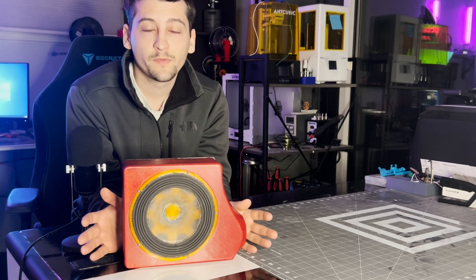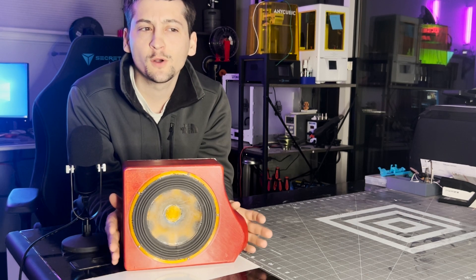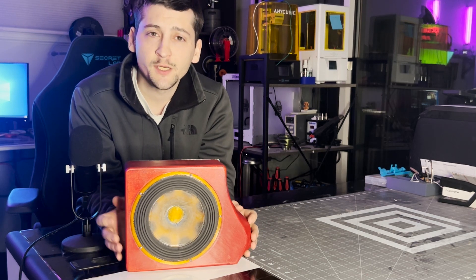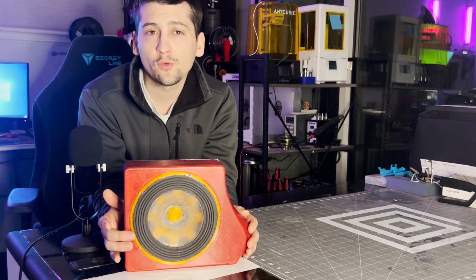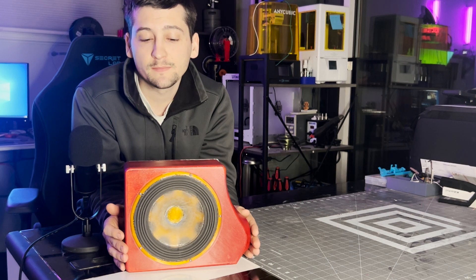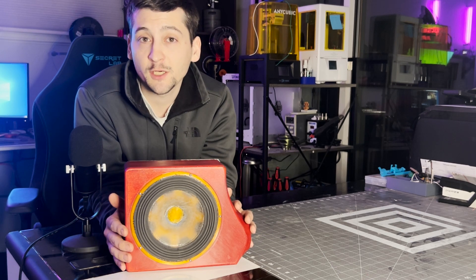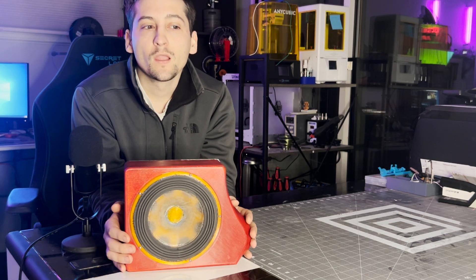In today's video we're going to talk about this 3D printed speaker box. It's something I've been working on for the last week and a half or so. It's constructed mainly of PLA along with some clear acrylic on the back. I used WinISD to come up with the internal dimensions and port dimensions, based on the TS parameters pulled in the last video. The main purpose of today's video is to look at the differences between the free air responses of the speaker compared to a box designed for it.